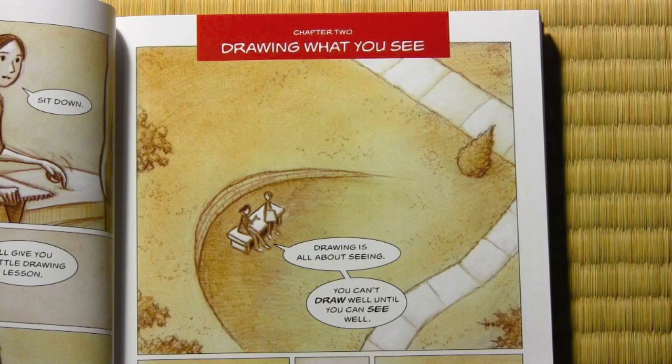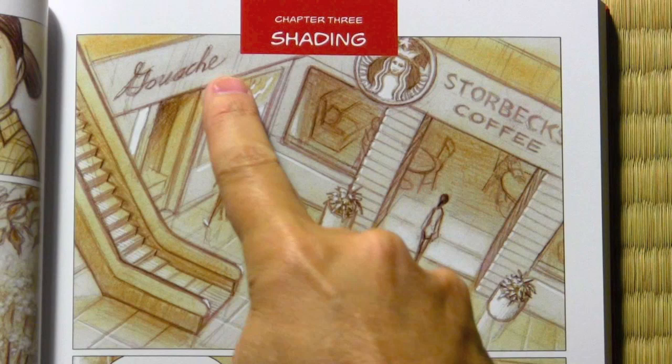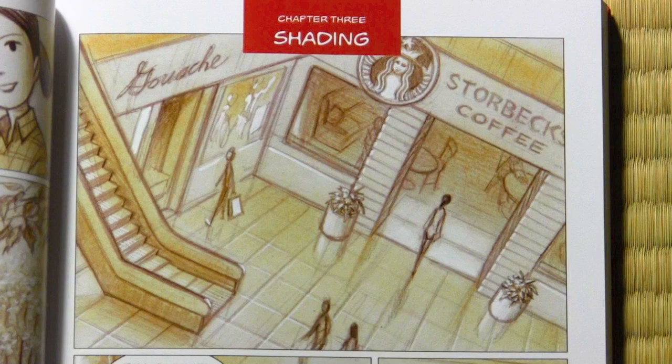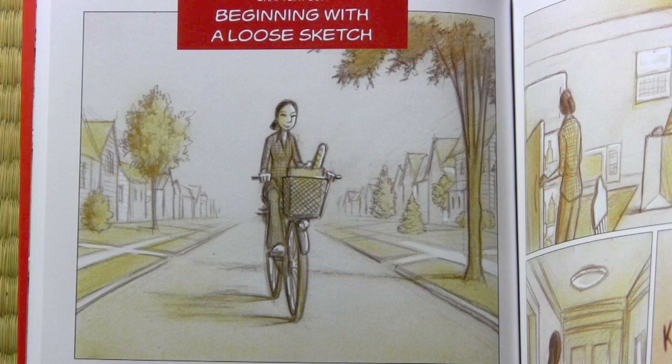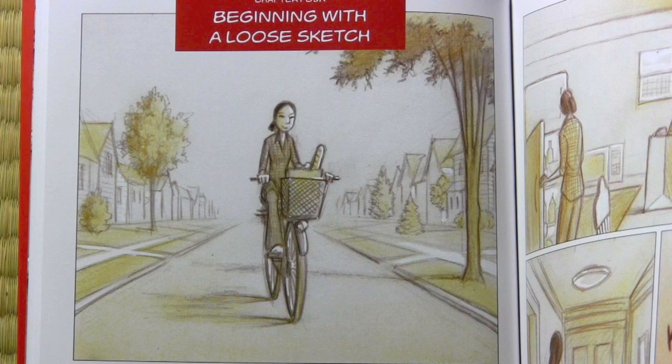The next chapter is on shading. This one talks about shading — it gets into the way you should hold your pencil, where you apply the shading, the direction of the lines, all that kind of stuff. Chapter four: beginning with a loose sketch. A lot of beginning artists don't like to begin with a loose sketch, but this chapter shows you the benefits of doing that. I never like to put these things out there as laws — it's just, in a kindly way, showing the logic behind why someone would begin with a loose sketch.